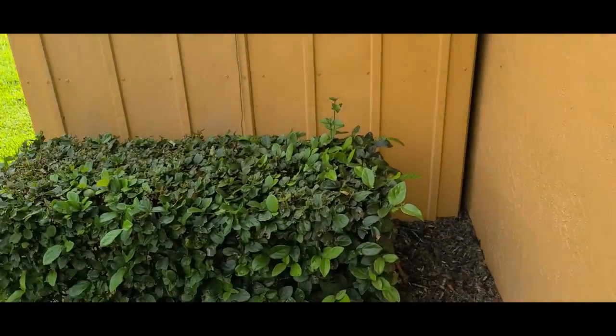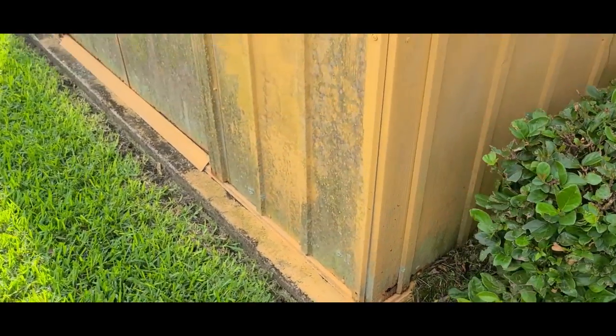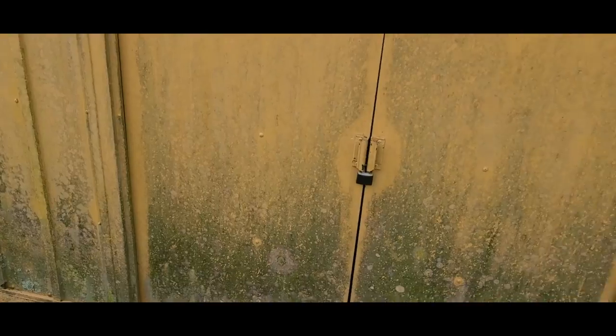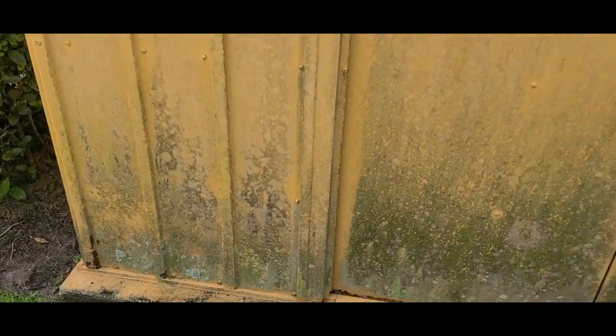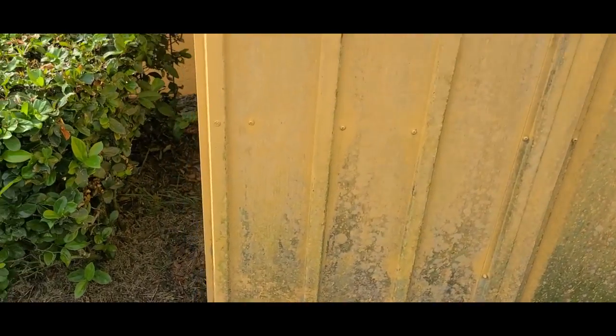It is secured down to the concrete slab and you want to make sure that you check this thing out. After every hurricane I come through and make sure that it is still intact — that nothing has been pulled loose. If it has, you want to get some self-tapping screws and fix that. This has been here for a while and it has been through several hurricanes.